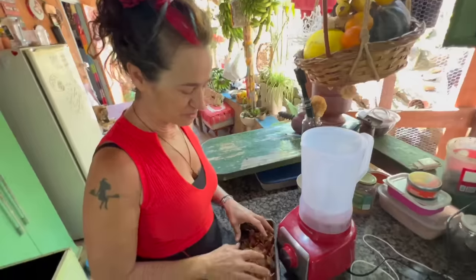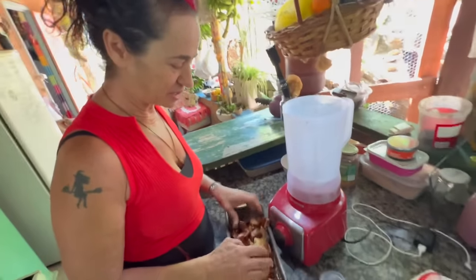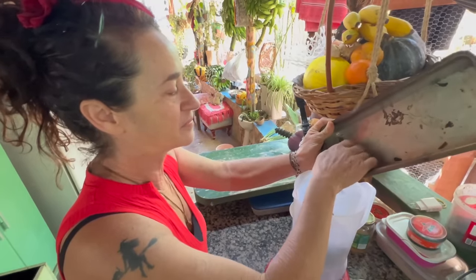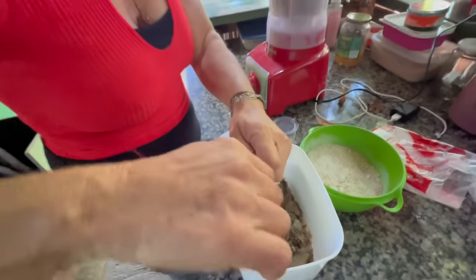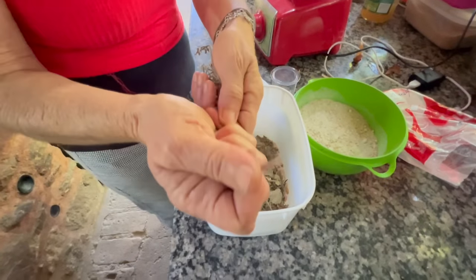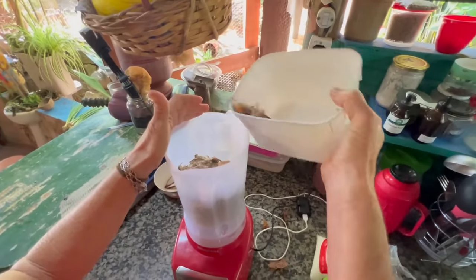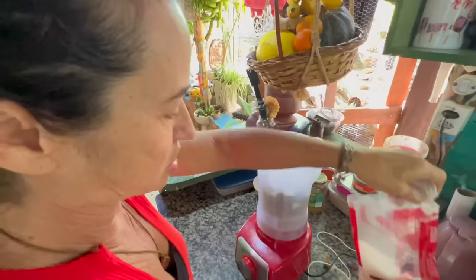I left it in the oven a bit longer to get crispier and forgot about it — it got a little toasted, but no problem. I forgot to mention lavender — I use that dried too, without the little stems since those don't blend. I'll put half the batch in first, then the salt on top. Either way works — salt on top or bottom, it'll blend the same.